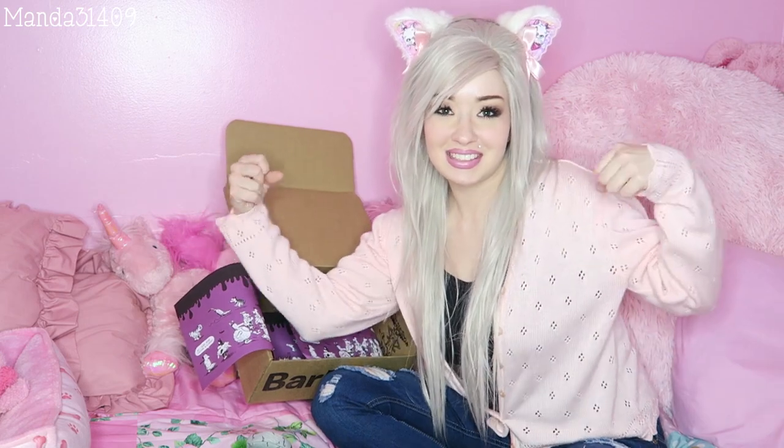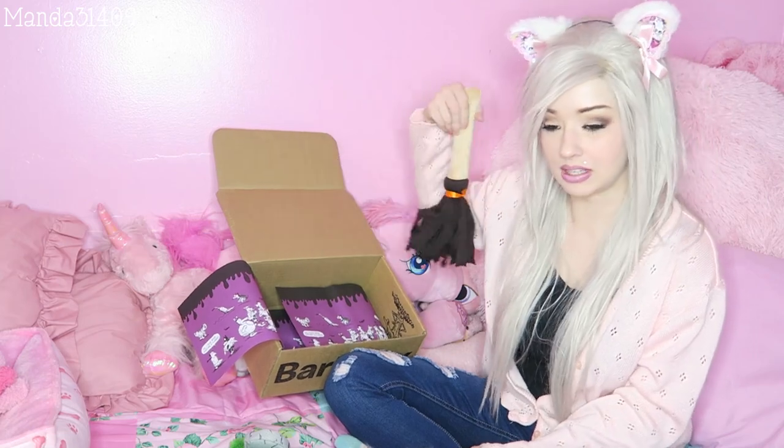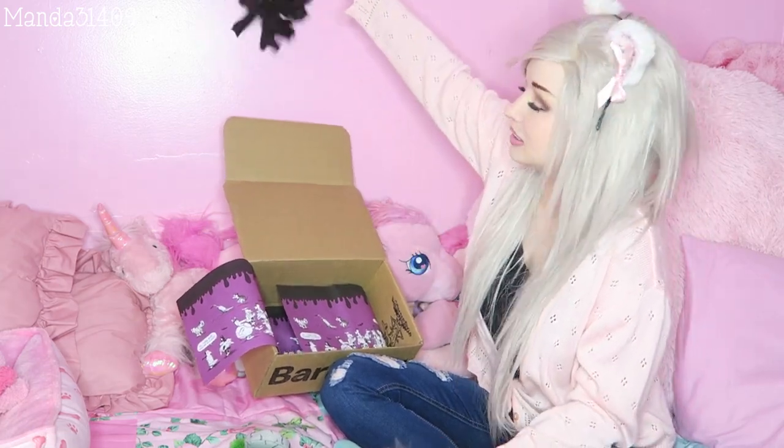All right guys, so that's going to wrap up October's Bark Box unboxing. I will leave the link, and maybe I have a coupon code or something — like I said, I purchased this myself, so they didn't supply me with one, but maybe I can scrounge one up for you guys so you can get your hands on these for your little puppies. And with that being said, I will talk to you all in my next video. So until then, so long, stay strong, stay true, and be you. Bye! Hey, I can dust with this — can I dust with this?